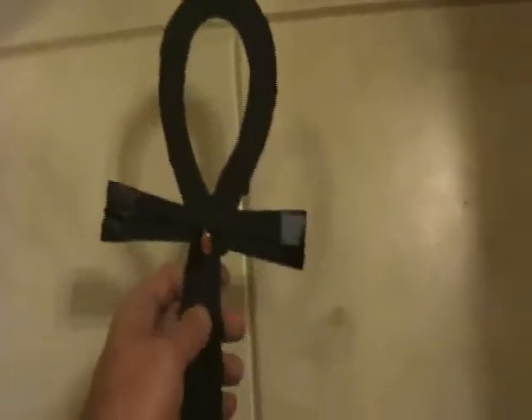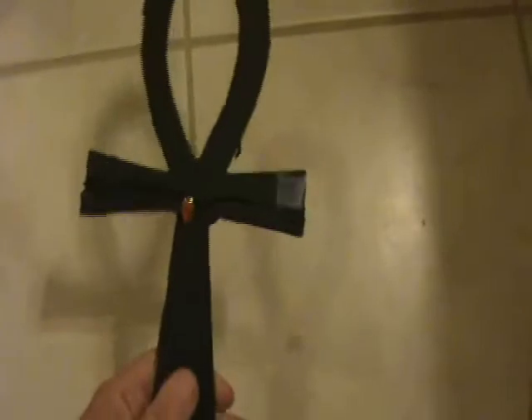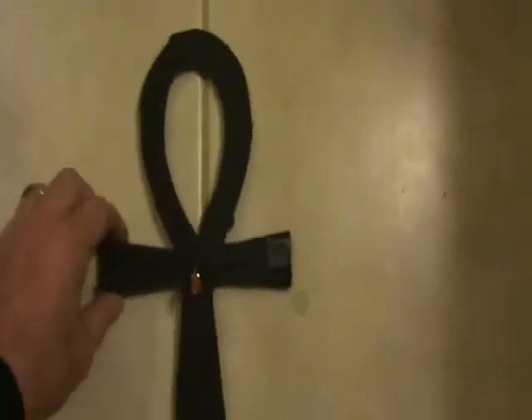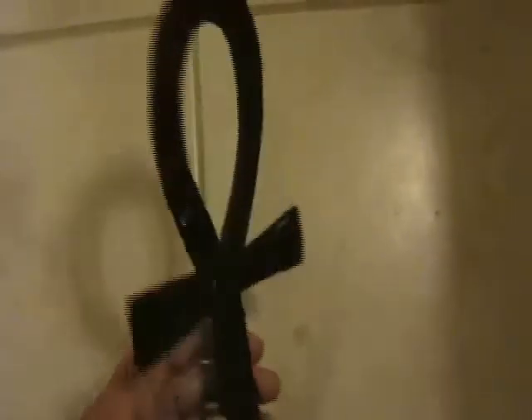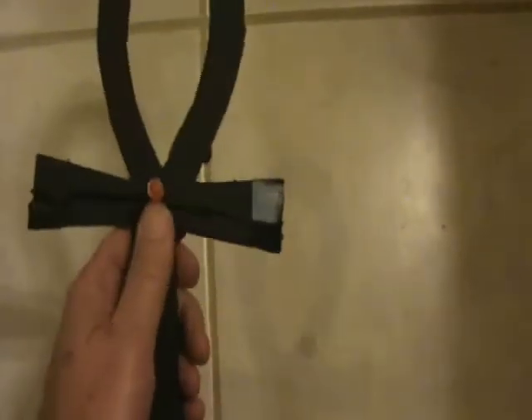It detects high voltage fields, especially if you ground the straight lead or hold it with your hand. What I did was get an image of an onk from the web, scaled it up, printed it out, and cut out this black cardboard shape. I'm using a neon bulb here.